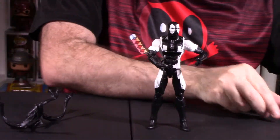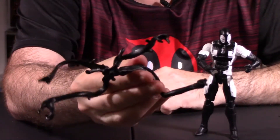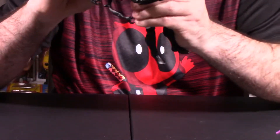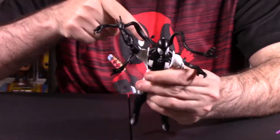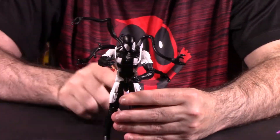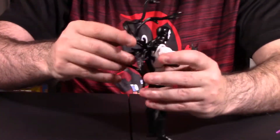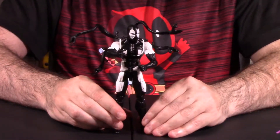One thing you can do with Deadpool here is this tendril piece — it's attachable to the actual figure itself. You notice there's a plug point right here in the back of his actual chest. So you just simply plug that in. Very easy to attach this and it can be posed in a number of different ways. It doesn't really hinder the articulation. You can actually pose it in one of kind of two configurations — you can pose it with sort of the tendrils out to the side, or move it up and down. I'm probably going to have mine with the tendrils kind of off to the side. I think that's the cooler approach.